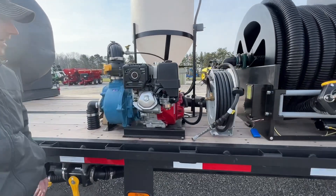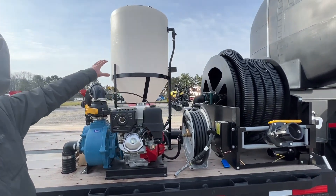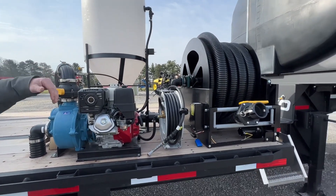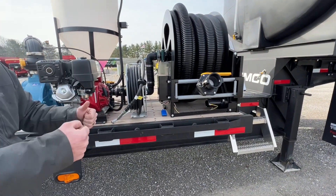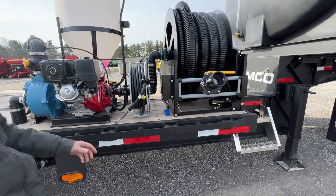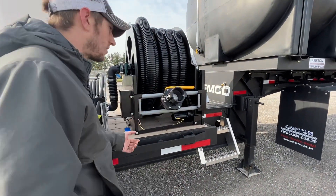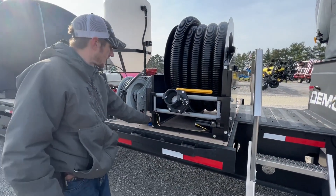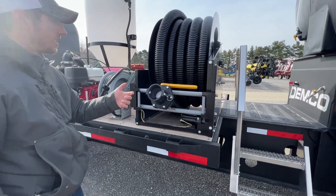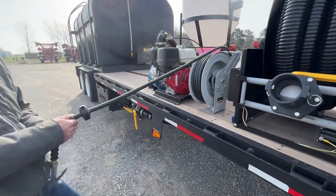Of course we have a John Blue three-inch pump with a Honda motor. We've got our inductor system in there with a Ken blade, so he can easily just pop the jugs in — no caps, no messing with that. Three-inch hose reel, all that stuff is pretty standard, and there's no way I would build a tender trailer without that. Got a remote control for the hose reel and all that.